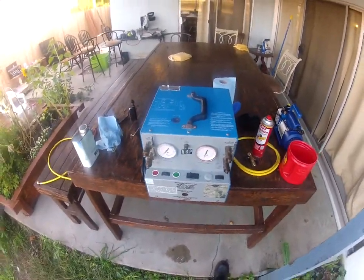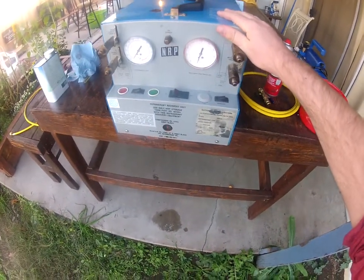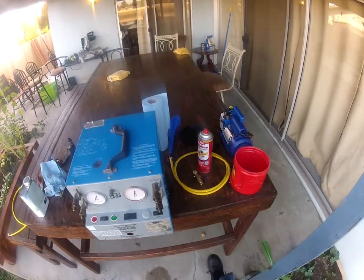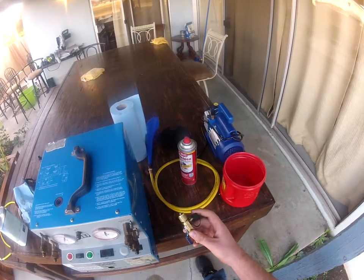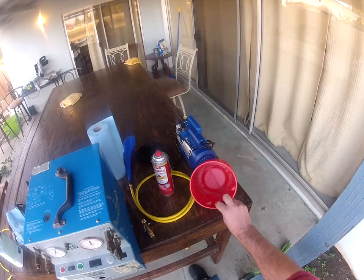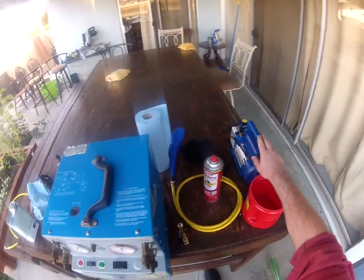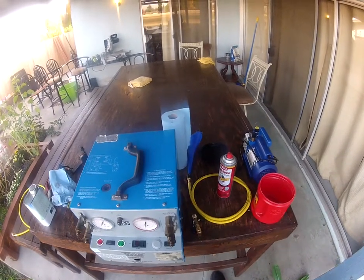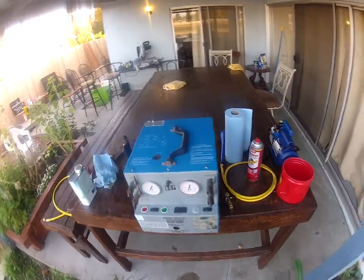We're going to be doing an oil change on a 1996 NRP recovery machine, model FF1. The tools you're going to need are a Schrader valve remover with a hose attachment, a drain hose, a drain bucket, and paper towels. You're also going to need your vacuum pump at the end after you put the oil in to make sure there's no moisture in the system.